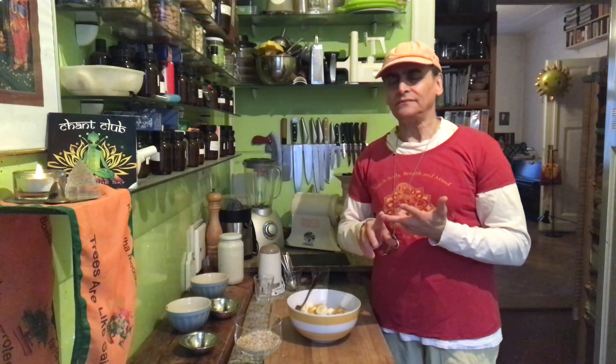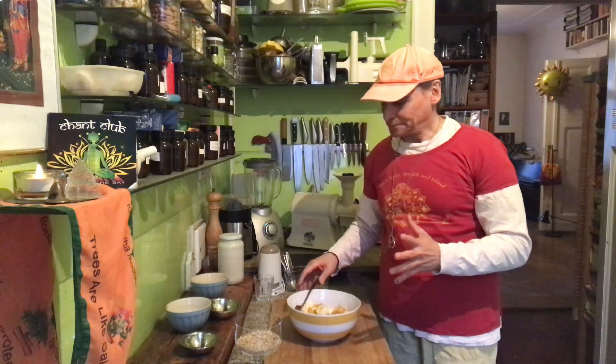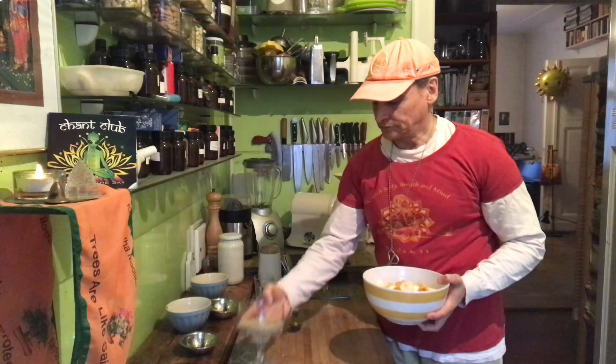I wanted to find a third ingredient for the fruit salad, and when I added the orange to the bananas and walnuts, everything fell into place — it was so exciting. That combination of three was so special that it inspired me to call my whole cooking method 'Take Three,' choosing three ingredients to make a new recipe every day.